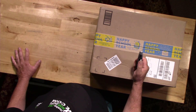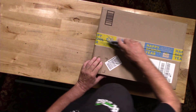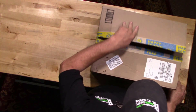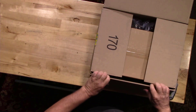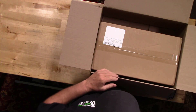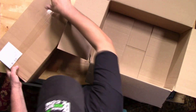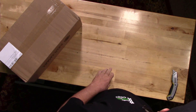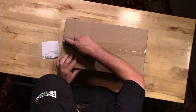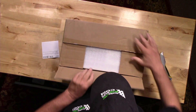It comes nicely packed. Opening the first box, it looks like we've got some packing materials. They've actually double-boxed the product, so we've got a slightly smaller inner box here — it's a fairly weighty little box.